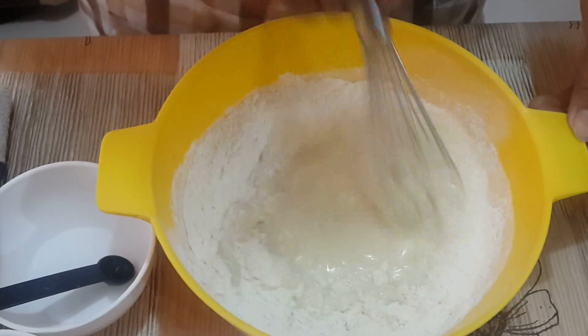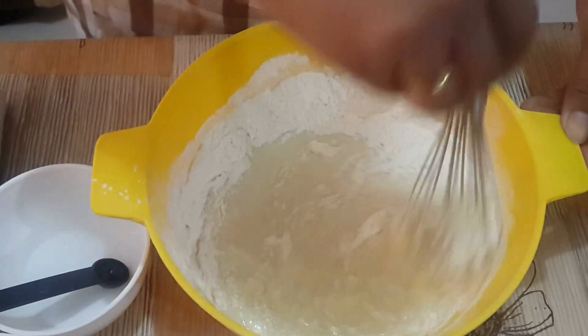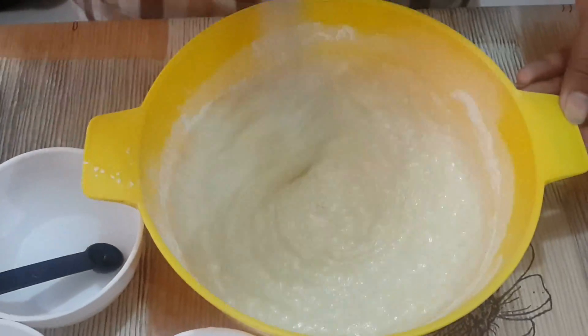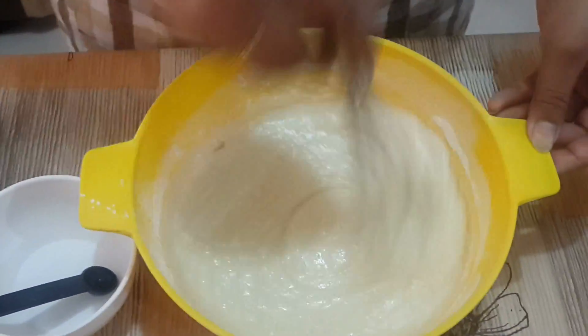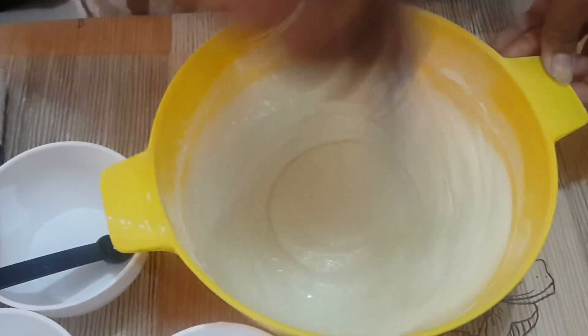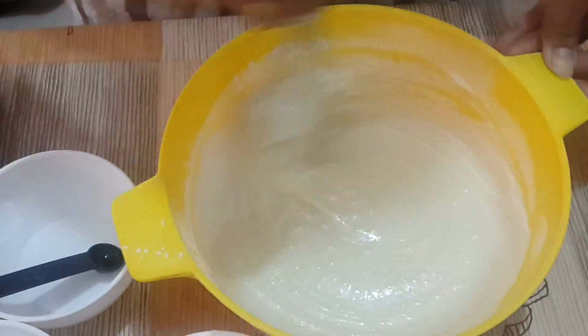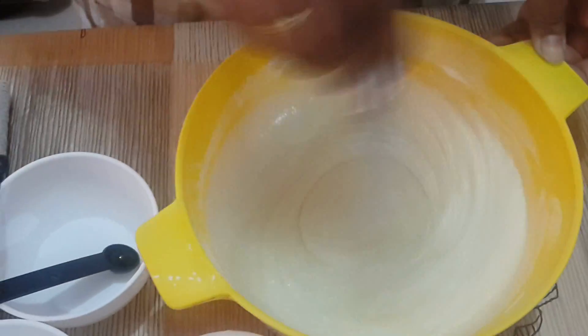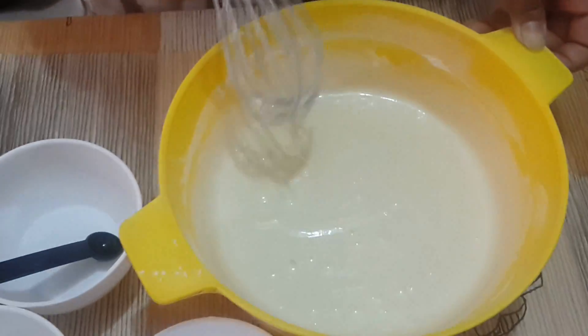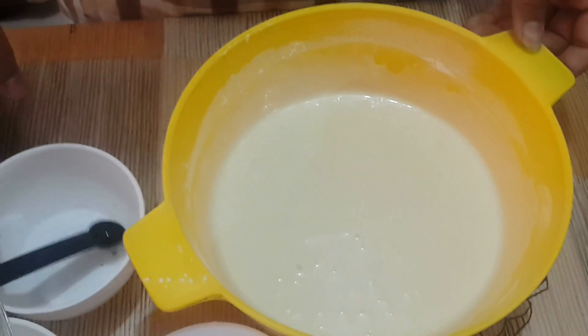Mix all the dry ingredients into the wet ingredients and make a smooth batter. Our batter is ready.